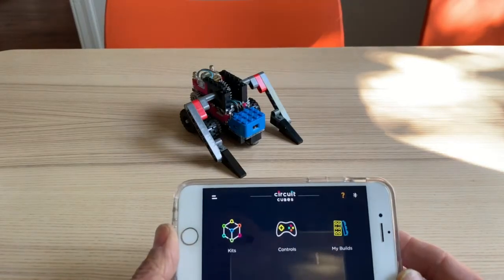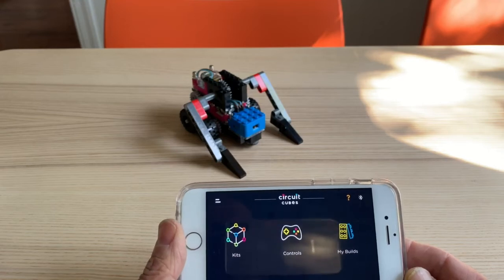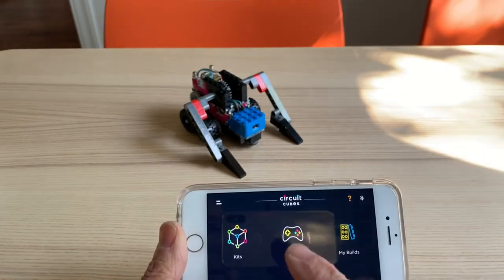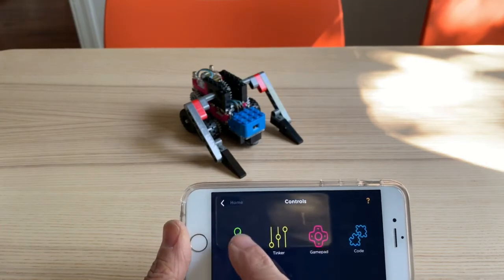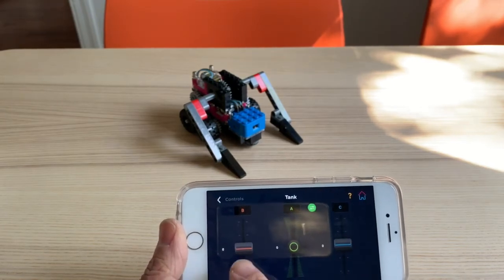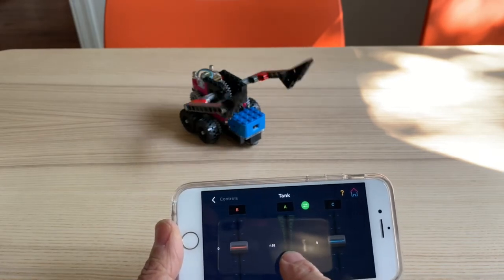This is a video showing the Bluetooth app and the robot roll builds. This robot's roll is R10. I'm going to go into controls and tank mode, and I have three outputs: one controlling the left drive, right drive, and then the armature of the robot.